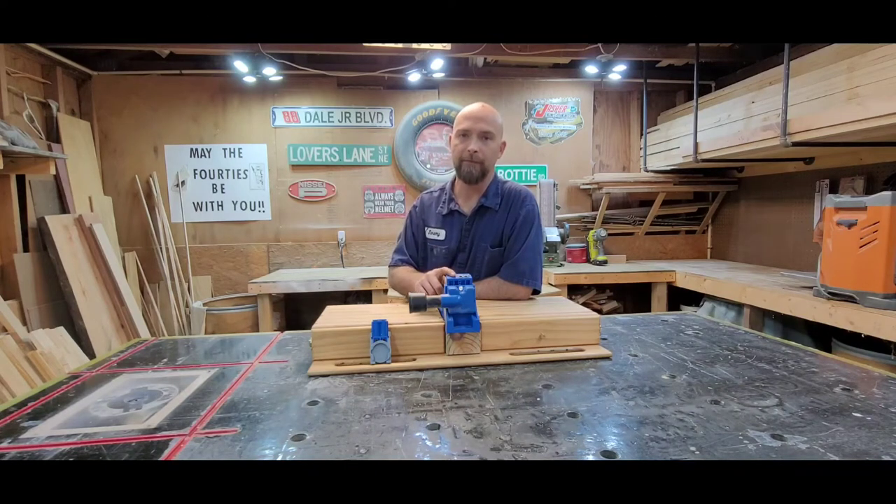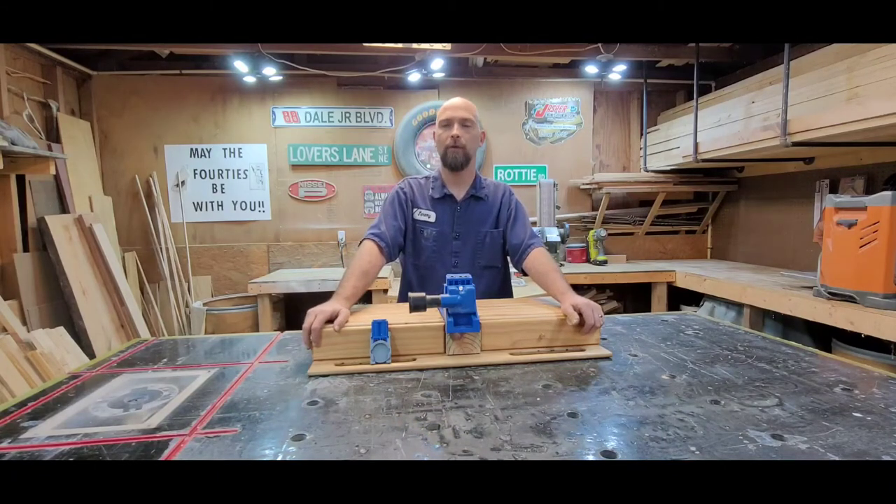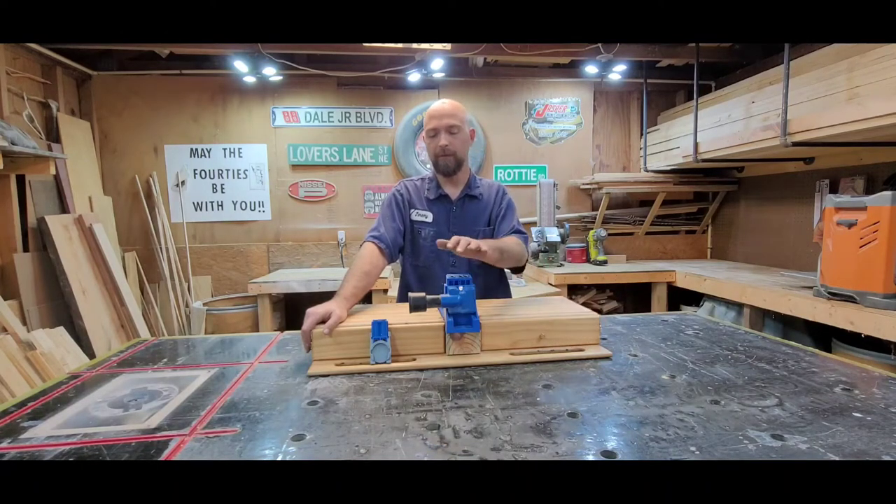There are many ways to pocket hole. You can make your own pocket hole jig, you can buy a Kreg jig like the K4 I have here, or you can buy the newest one which has an auto-adjusting clamp feature on the front, which is pretty nice. You could also buy a great big Kreg jig.